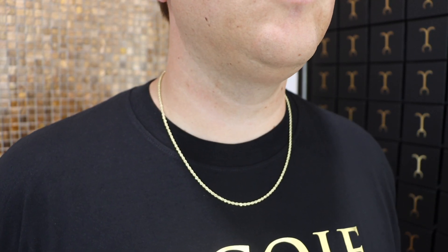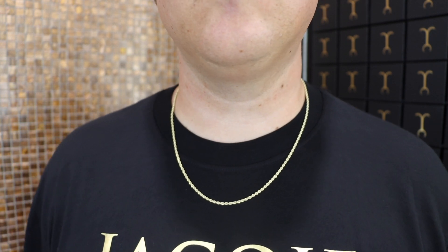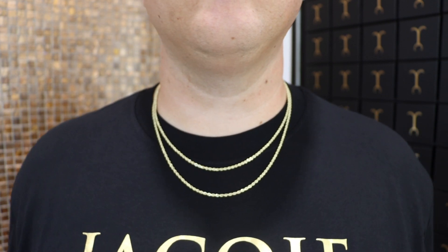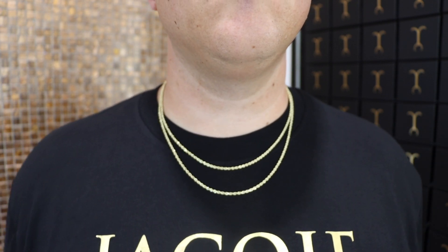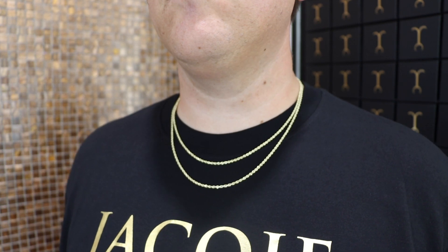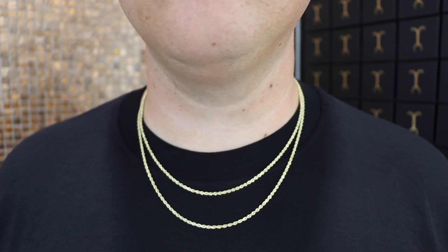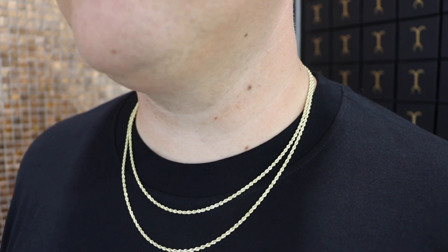Next we have the two and a half millimeter 22-inch rope chain. When comparing lengths, the difference between two inches on the neck is actually one inch per side, so the difference between a 20 and a 22-inch realistically is just one inch in total length — not that drastic of a difference. This is a Jacoji video and that's what we do here — layering references.